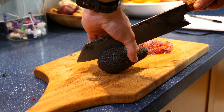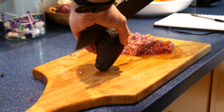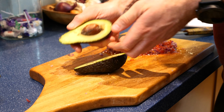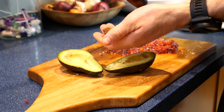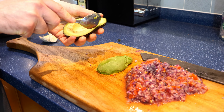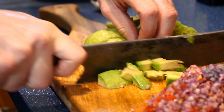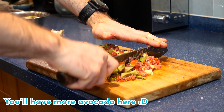Grab three ripe avocados and deseed them. Run the knife around the centre lengthways, grab those halves and twist. The avocado should come apart in half. Then dink the knife into the stone, twist, and that's it deseeded. Scoop out the avocado flesh with a spoon — simple if the avocados are ripe. Roughly dice them and mix through with the onion and tomato, then run a knife through everything until you have a beautiful-looking guac.